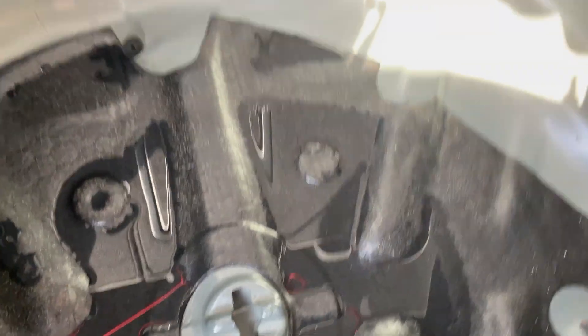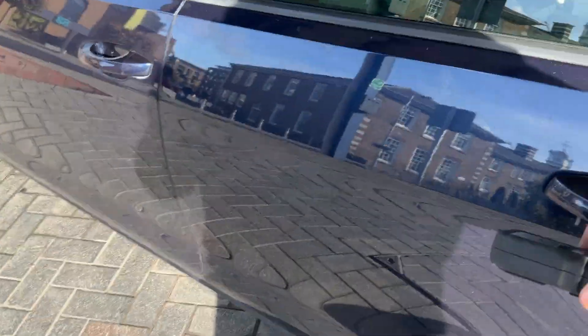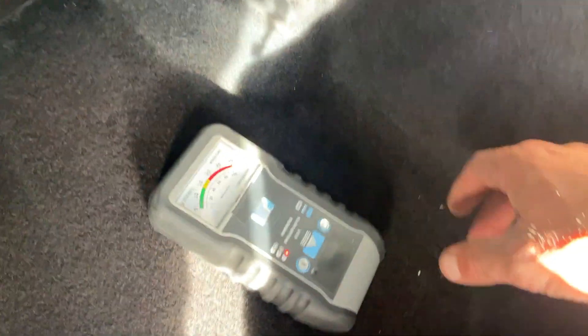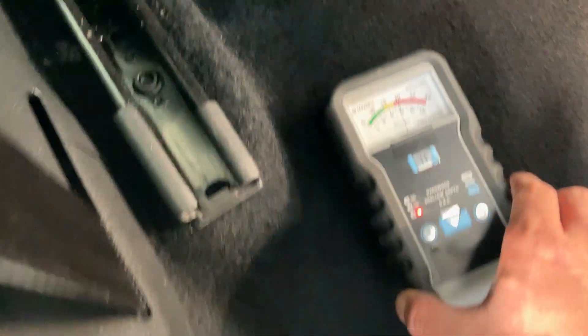We can see there's water in the bottom here, and there's water in the box sections by the air vents. Coming around to the passenger side - the passenger side doesn't feel wet underneath the carpet. If I put our machine there, you can see it's not detecting anything, so it's telling me it's dry around this section here, but it's telling me it's wet here as well.